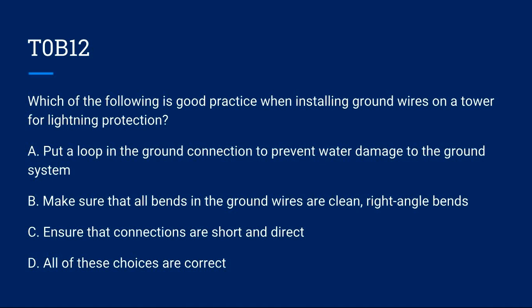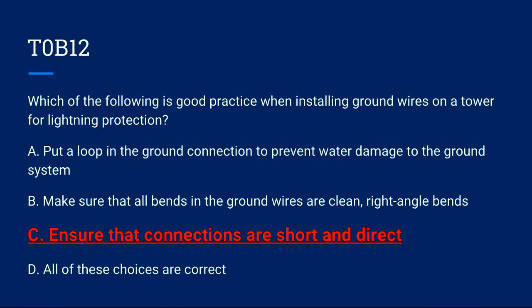T0B12: Which of the following is good practice when installing ground wires on a tower for lightning protection? A) Put a loop in the ground connection to prevent water damage. B) Make sure all bends in the ground wires are clean right-angle bends. C) Ensure that connections are short and direct. D) All of these choices are correct. Correct answer is C: ensure that connections are short and direct.